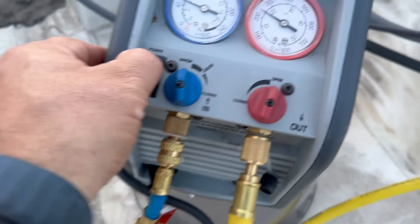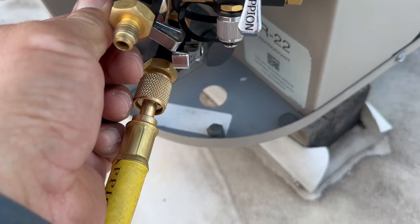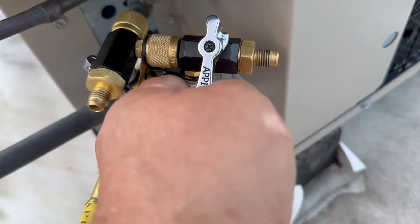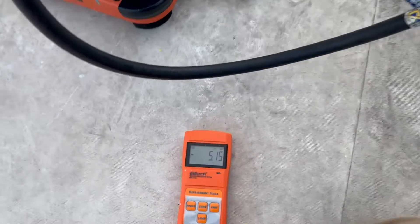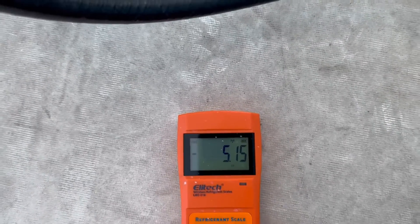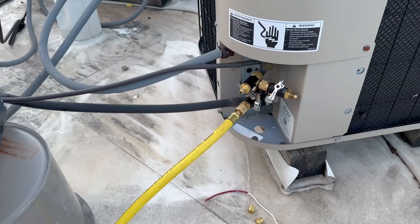Okay, that's about where we want it. I'm gonna turn it off here — and it's off. 5.15 pounds — that's what we want. Okay, that's it. Now we're gonna remove everything.